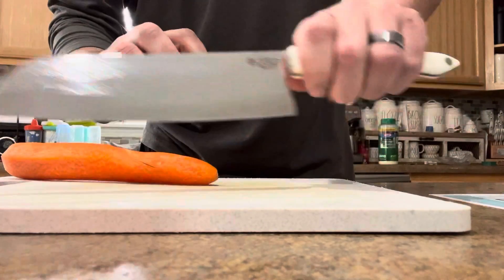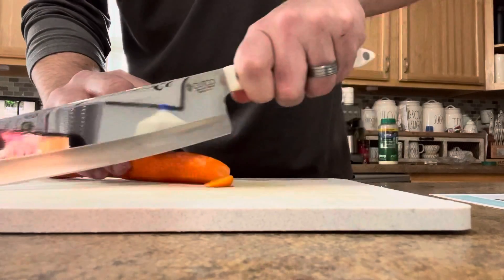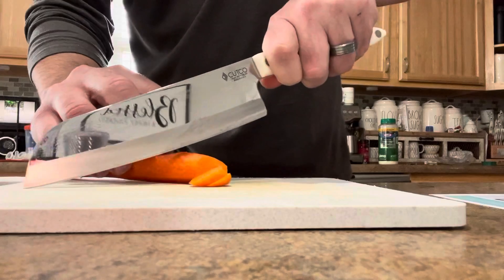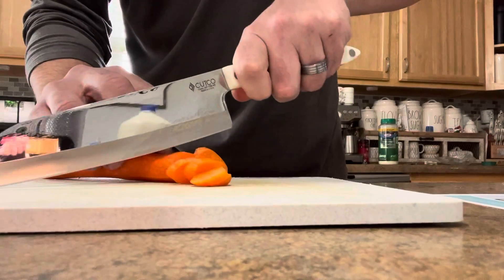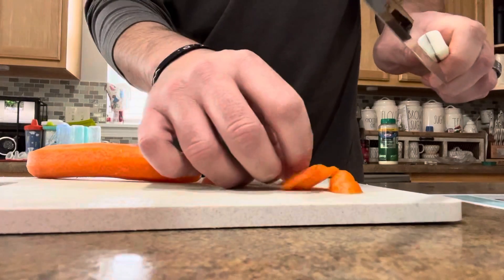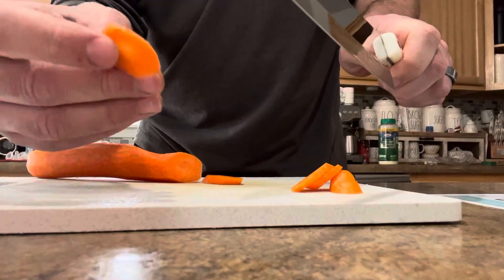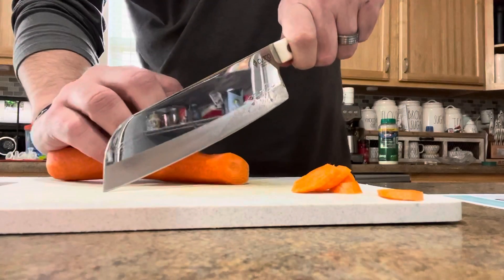Hold your fingers like this, get your two pinch grip, cut your carrot on a slight angle, roll that blade. Always use the back two inches and then you get your perfect little carrot chips. Let's see if we can get some speed on this.